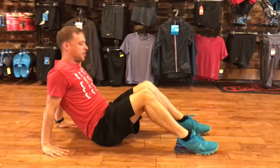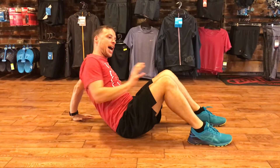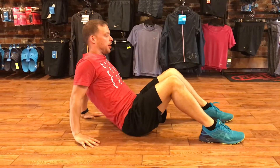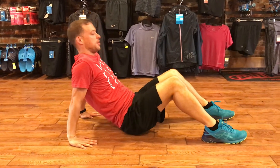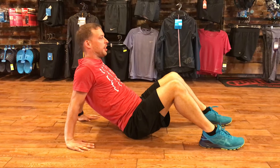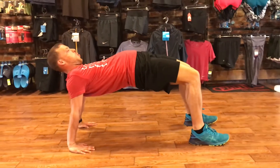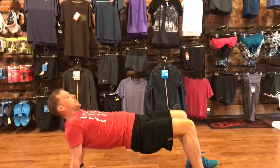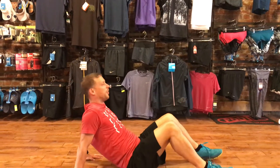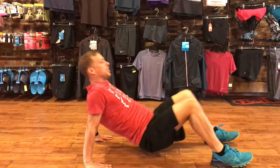Another variation of that move that I really like — it adds some more range of motion. So instead of just a couple inches, I'm gonna come up with my hands and my feet and I'm going to bring those hips all the way up, making sure that I'm still getting that same squeeze. I don't want to be here — I want to make sure that I'm finishing that move every time.